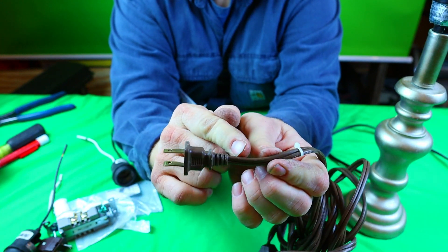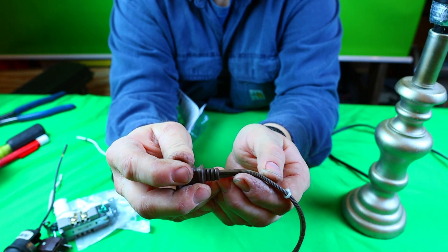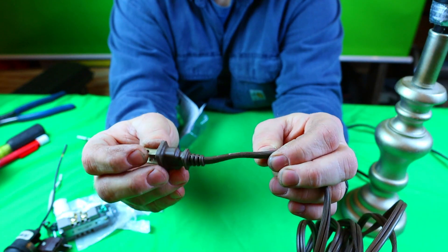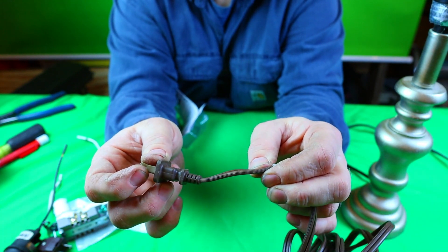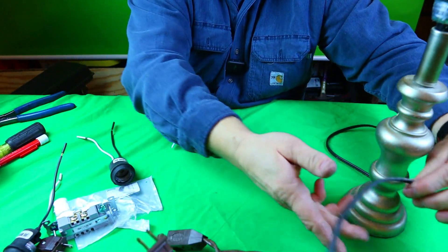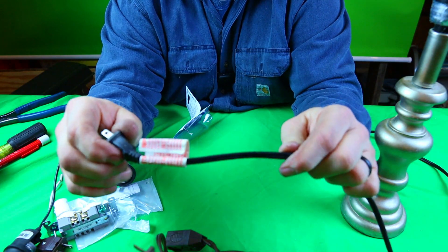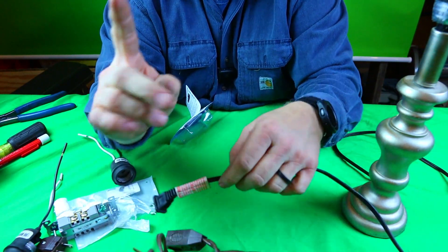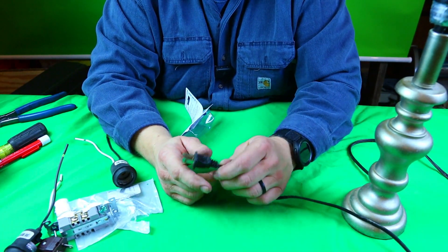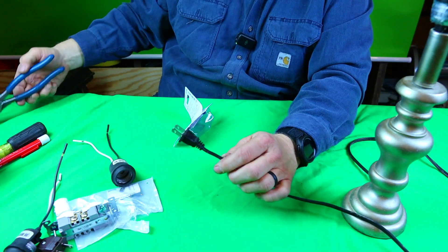The smooth side is always your hot. The rib side is always your neutral. I don't know if you can see it, but if you look at any cord you can pause this video, go get your cord, and look yourself and see. The same goes for this lamp. We're going to cut this lamp apart and show you, but what if you didn't know? So let's say you get this lamp and you're not sure — let's go ahead and cut it off and talk about this.